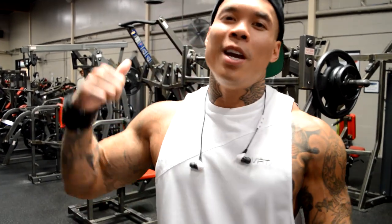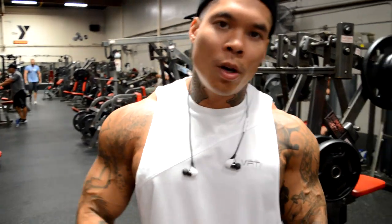Yo, what up guys, we're over here at the YMCA in Huntington Beach. I'm gonna take you through a little arm workout today. We're gonna do a little bit of bicep, a little bit of tricep.